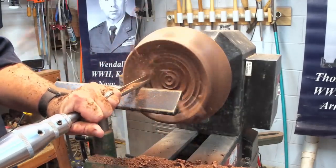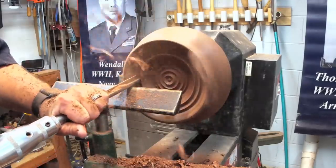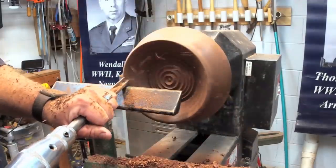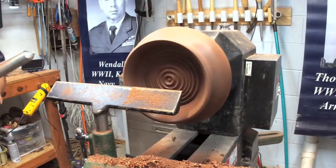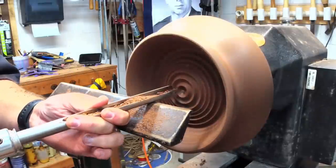Once I basically get it to depth, I switch to an Easy Wood Tool hollower and start working on pulling out the parts in the bulge part of the bowl.